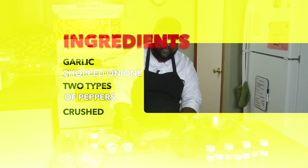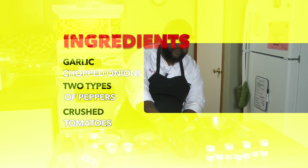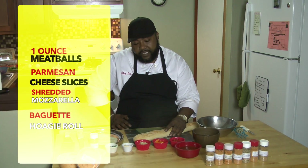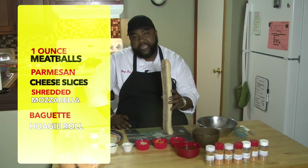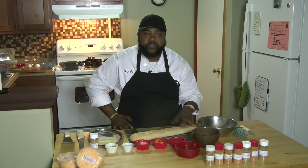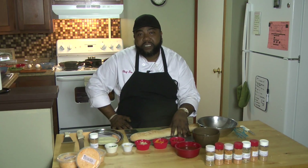This is what we're going to start with: gotta have your garlic, chopped onions, two different types of peppers — can be green, red, yellow, orange, it really doesn't matter — some crushed tomatoes, meatballs, mozzarella cheese, and Parmesan cheese slices. I have a baguette here. I like to use baguette or ciabatta because it's a stiffer bread and it'll soak up the juice and it won't make your sandwiches sloppy. So with that being said, let's get started.